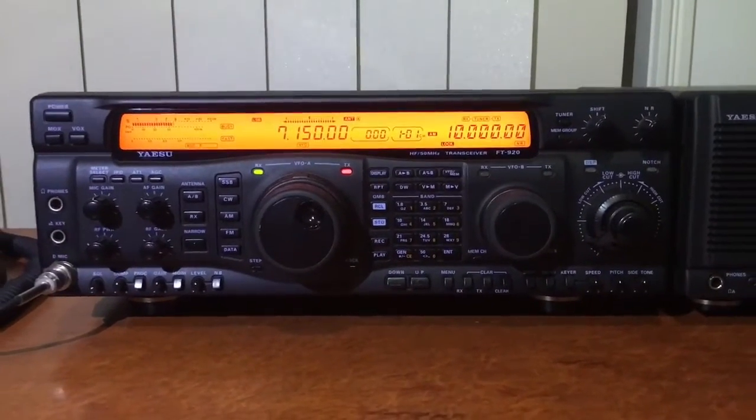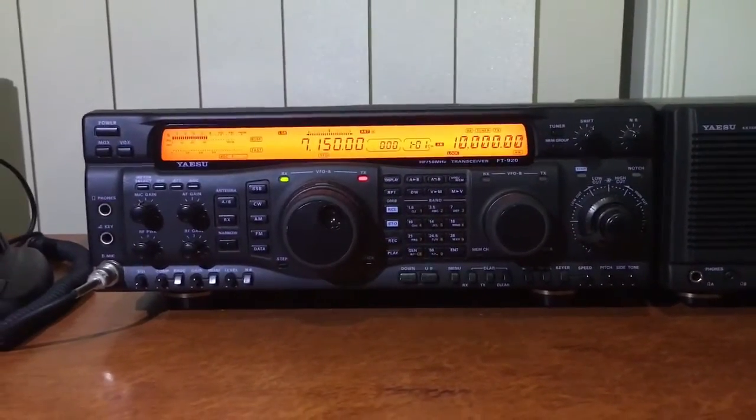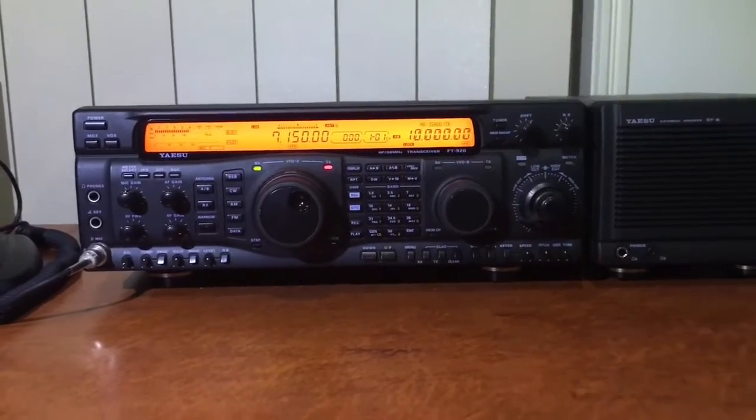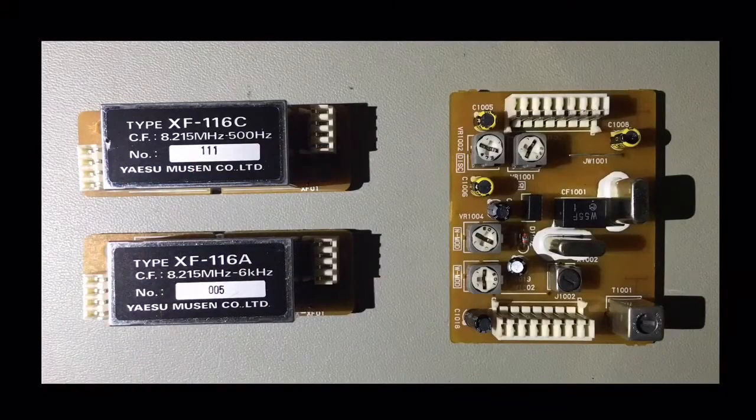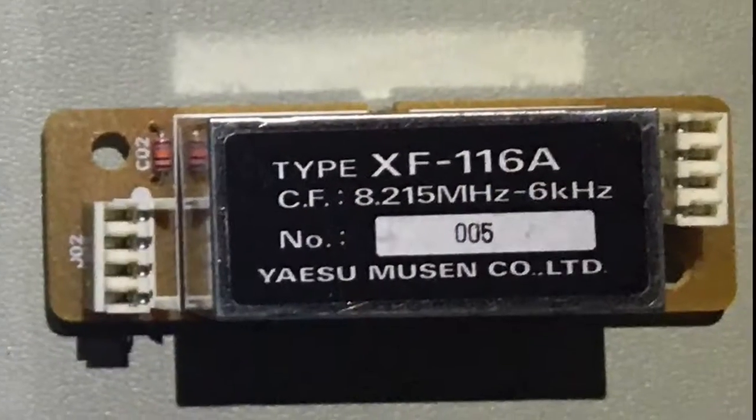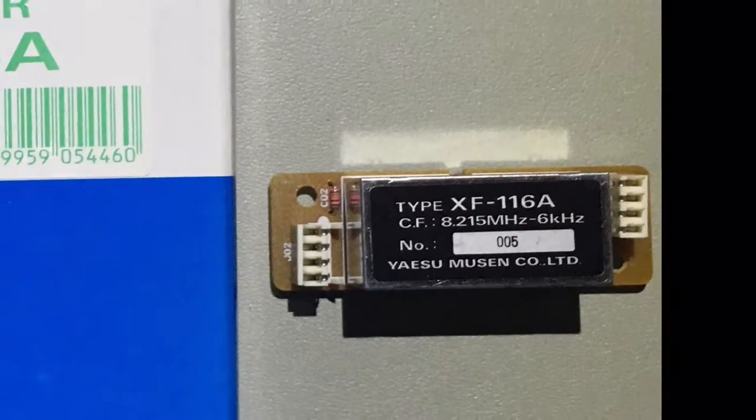It's a pretty simple installation but I would have preferred to see it first myself, so here it goes. Here's what the options look like: two crystal filters and a little board for FM. They come in little boxes like this from Yaesu.